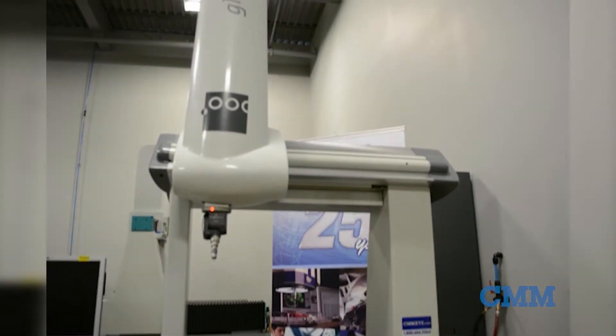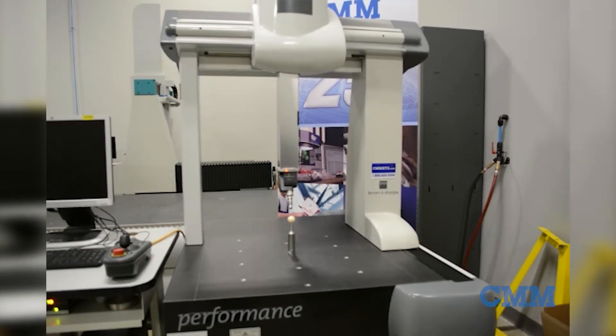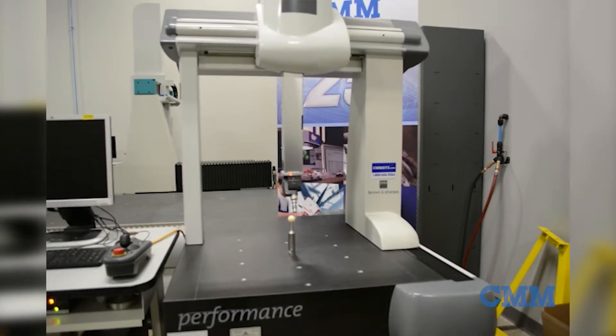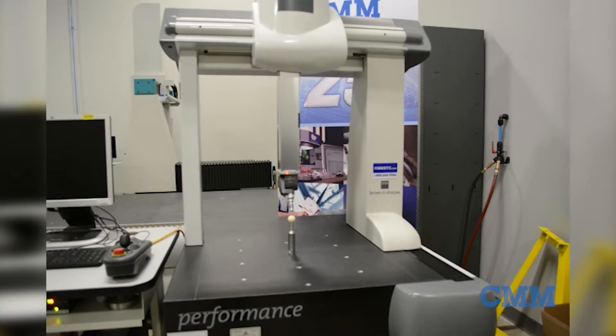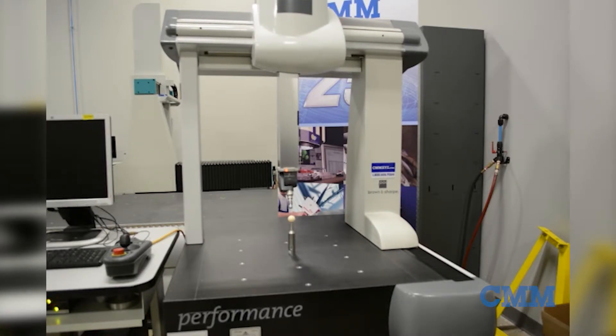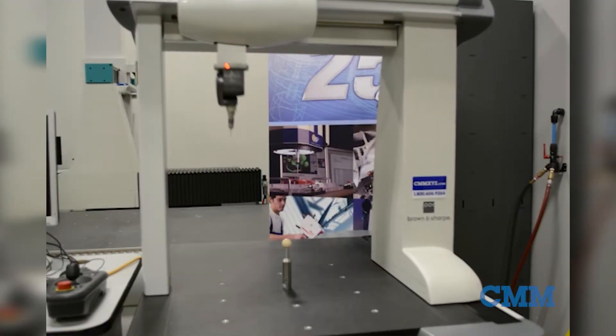In our showroom and ready for a new home: CMM 574, a 2010 Global Performance 555. This gives you 500 millimeters of volume in all three axes — approximately 20 inches. This machine is equipped with a TESA star M articulating head.